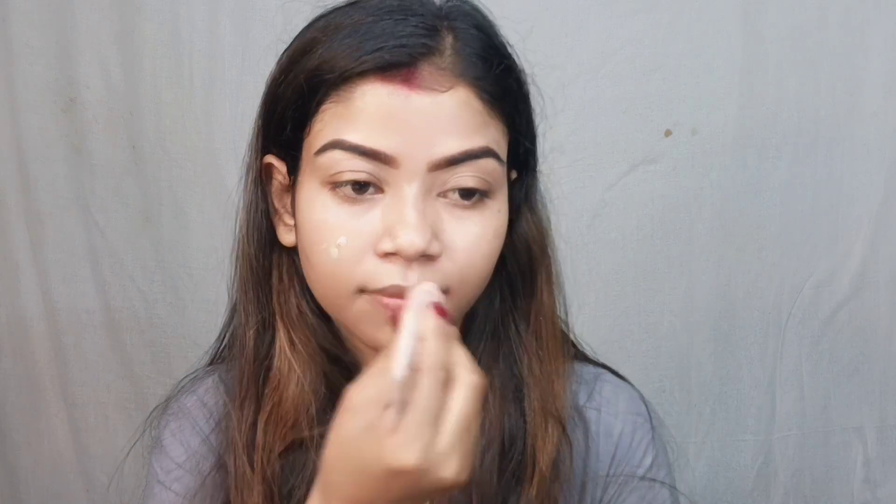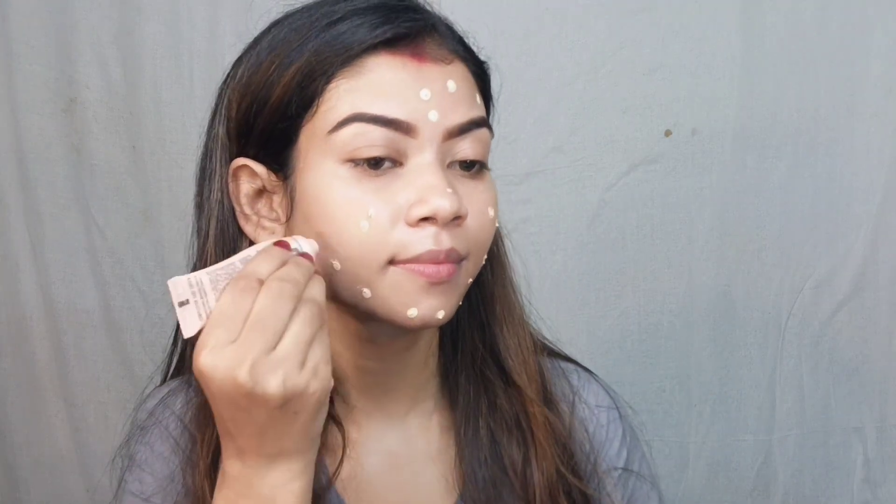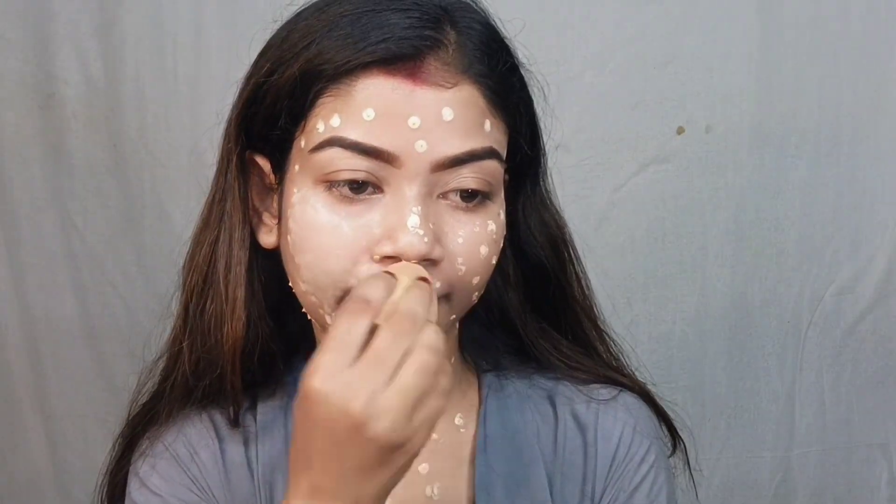So let's get started! Here I applied primer — this is the Black Me Absolute Blur Perfect Primer and it is very good for your pores. I have focused on the entire face to blend it. This step is very important because in summer the face gets sweaty, so primer is essential.